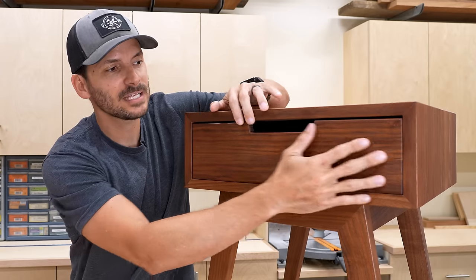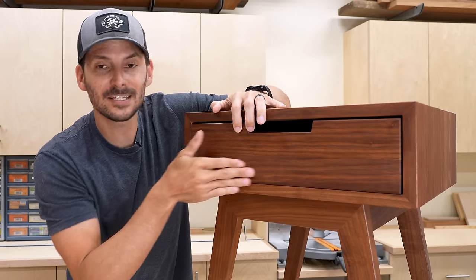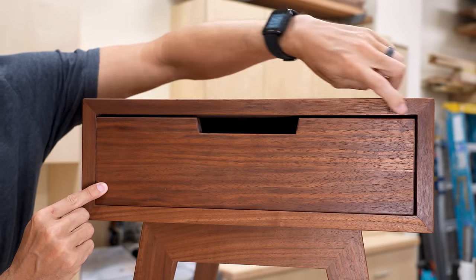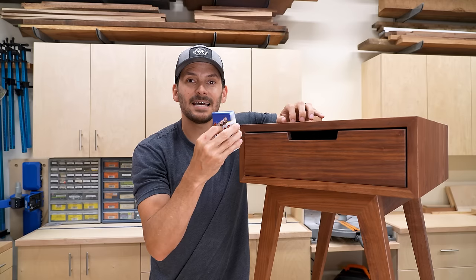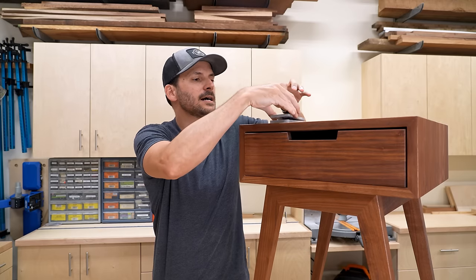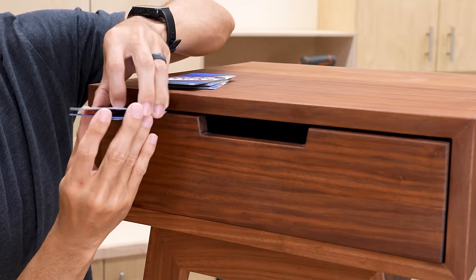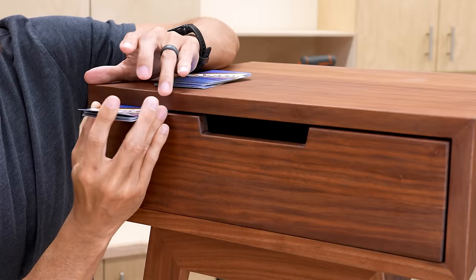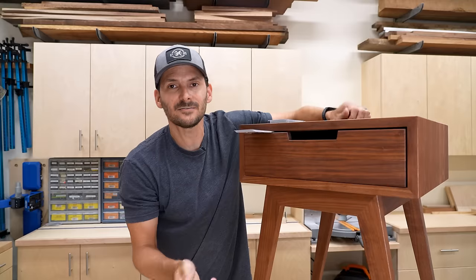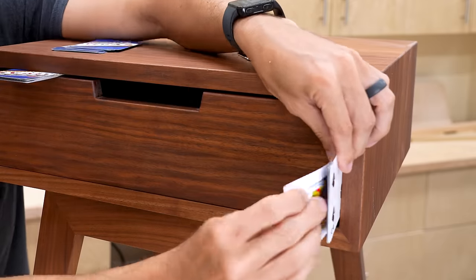All we're going to do is take the drawer front and put it all the way to the left. Of course it's resting on the bottom, so now the gap is along the top and along the other side, and we're tight down in the lower corner. I'm going to take my deck of cards and stuff in as many as I can between the top and the drawer front. That's a nice tight fit. Now I'm going to do the same thing on the other side.